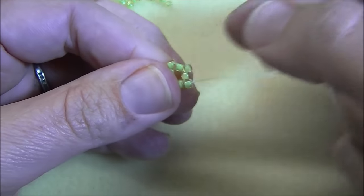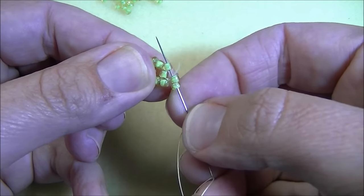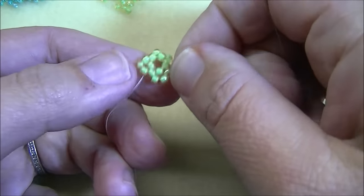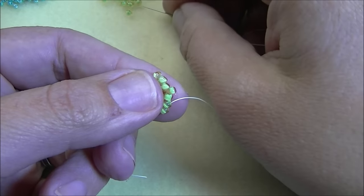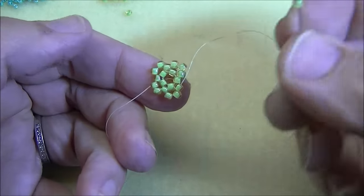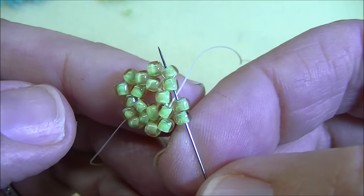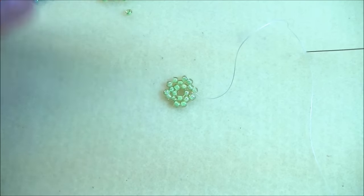Now this is what I've got. For the next row, you're going to pick up two eights and go through the next eight sticking up. Right now you're doing a variation of peyote stitch and herringbone stitch — and the bail is going to be brick stitch — so you're doing three different stitches in this one pendant. You'll actually be adding ten beads on this round. When you get back to the beginning, step up by going through the first bead of that first set of two. Go ahead and trim the little tail off.